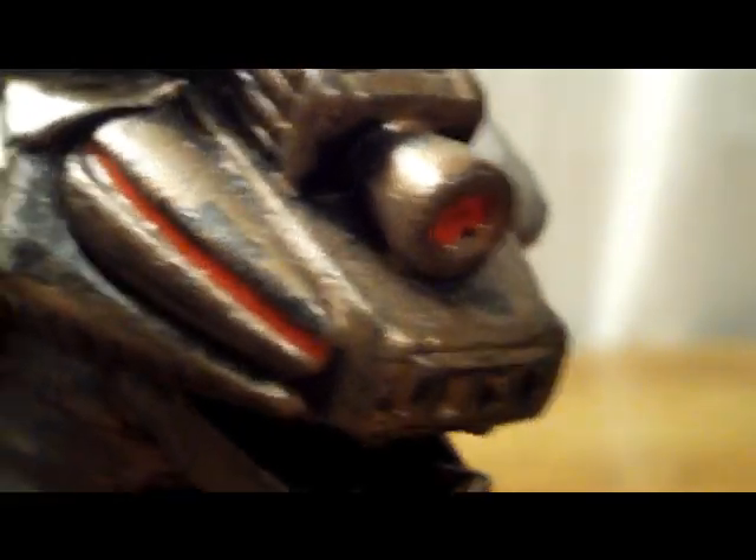Even the thighs look really good. The neck, the face — really nice. Just everywhere, all the little individual places, crevices and whatnot, just make the figure look fantastic. No gripes at all with the detail on this guy.